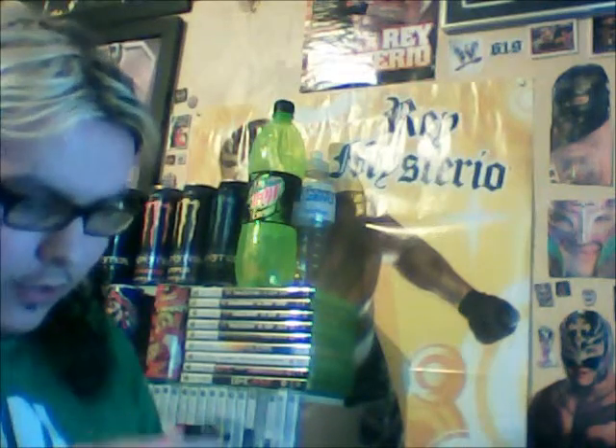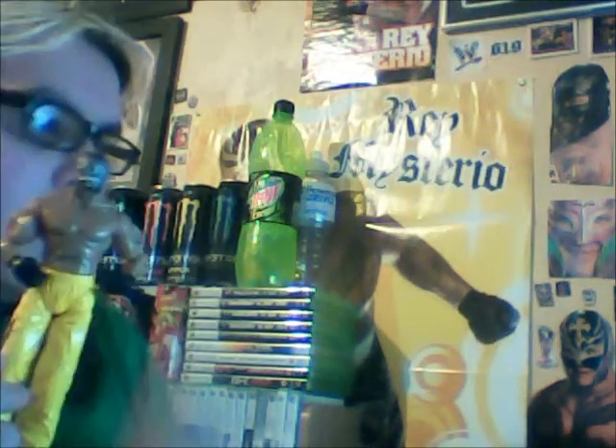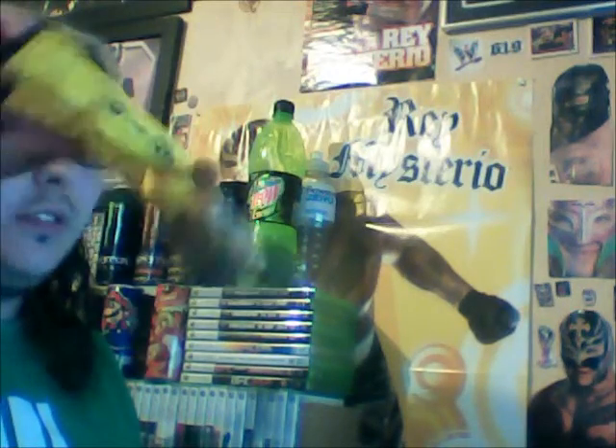Hey guys, Mr. Superfan here with the Ray Figure Review 27. We have a very loose and horrible figure — this one right here. I got this unboxed for a quid in a local toy shop. It's super loose, it's horrible.